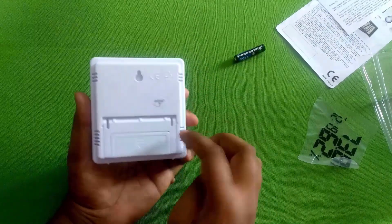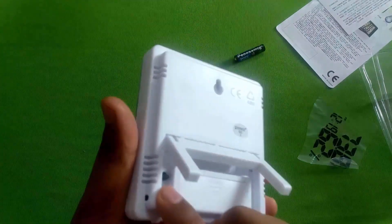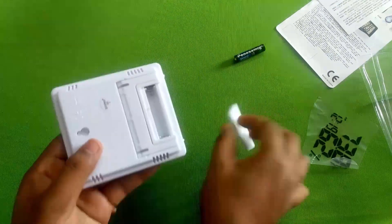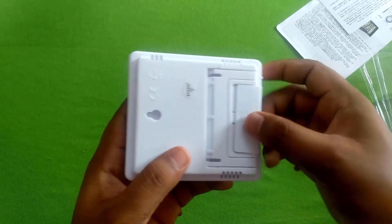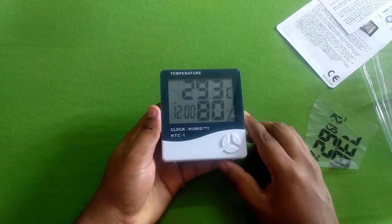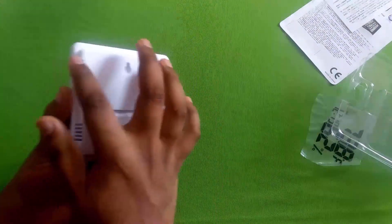Here is a sensor. There is a temperature and a humidity sensor. Here is a button — I have to explain the button. When the shell is soft, here is a temperature and humidity reading. We have to set the temperature and humidity. Here is a sensor.